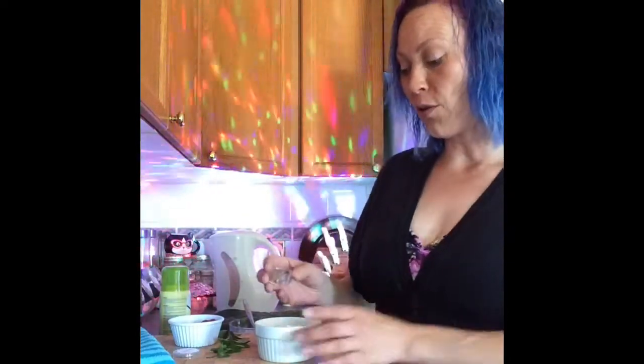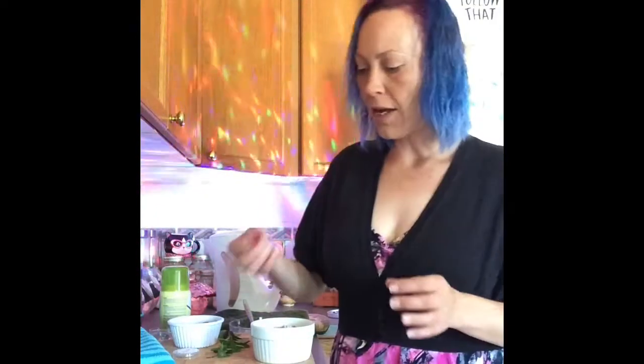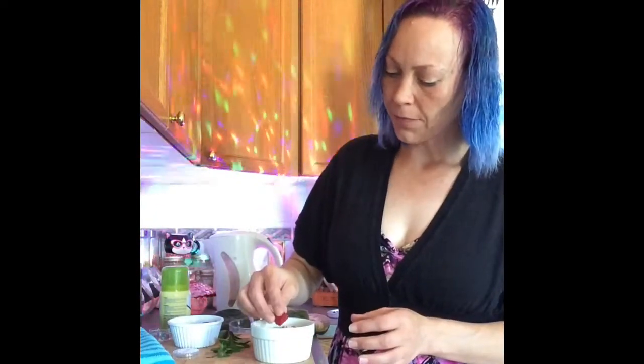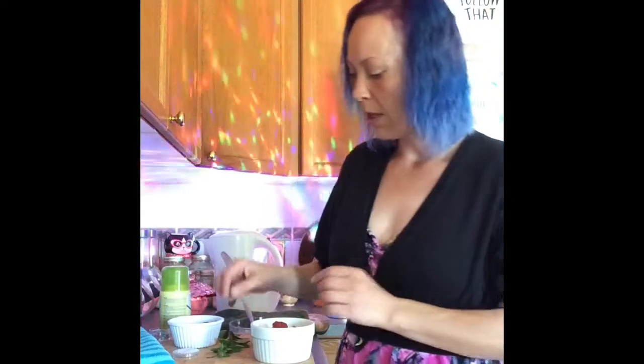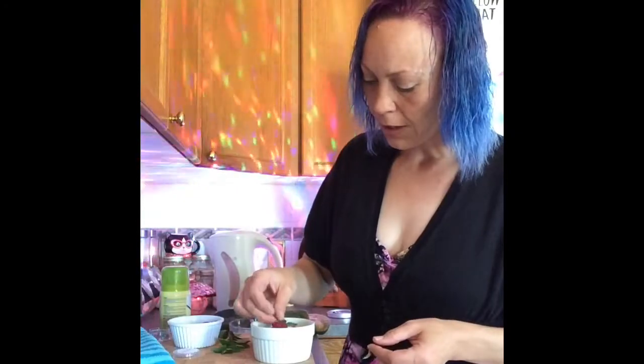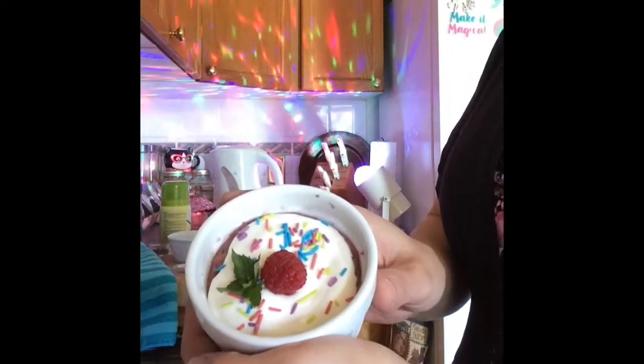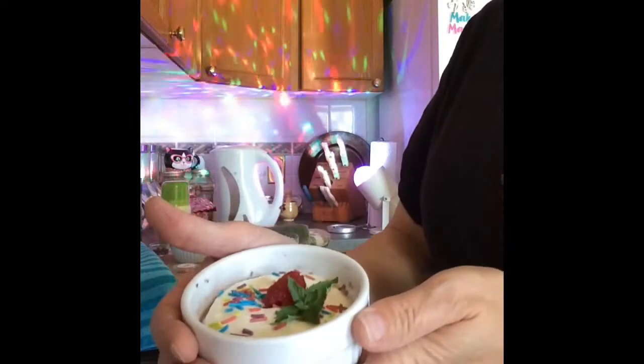It wouldn't fit the unicorn challenge if we didn't add some Sprinkle Company unicorn sprinkles on top. Add a raspberry and a nice sprig of mint, and that is what our raspberry mint unicorn mug cake looks like.